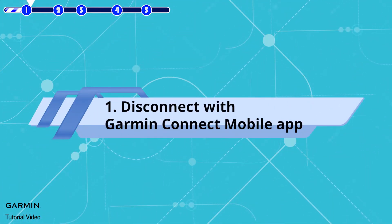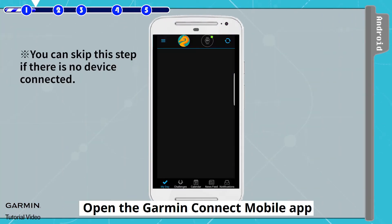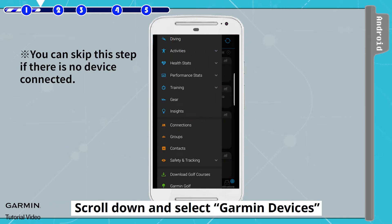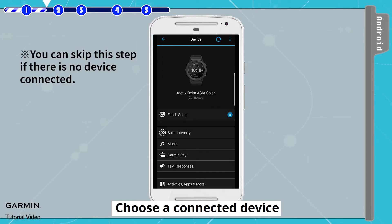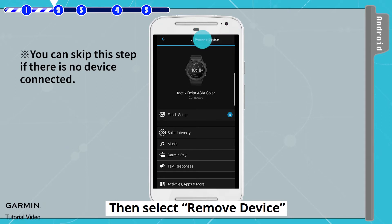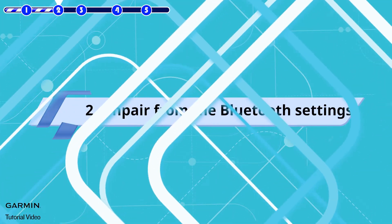Step 1: Disconnect with the Garmin Connect Mobile app. Open the Garmin Connect Mobile app, select the three bars icon on the upper left corner, scroll down and select Garmin Devices, choose a connected device, select the three dots icon on the upper right corner, then select Remove Device.